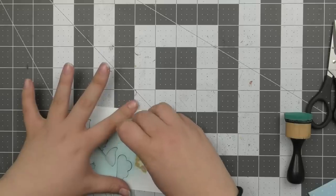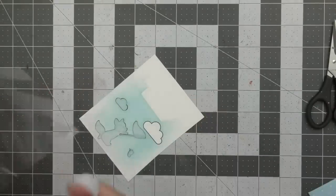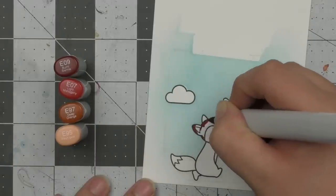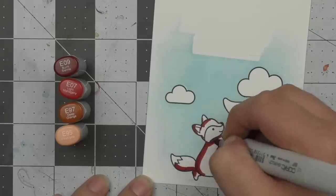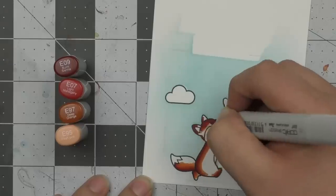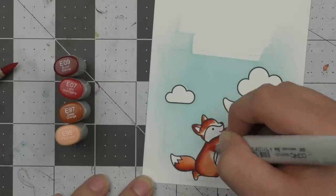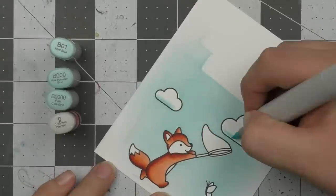Now that I've finished ink blending over the entire scene, I'm going to remove all of the washi tape and all of the masks off the images. I'm saving these masks for a future card by placing them on the back of the stamp set since they can be reused. Now it's time to color in my little scene using Copic markers. I'm starting with the little fox using E09, E07, E97, and E95 — probably my favorite combination for foxes. I love the high contrast between all the colors.